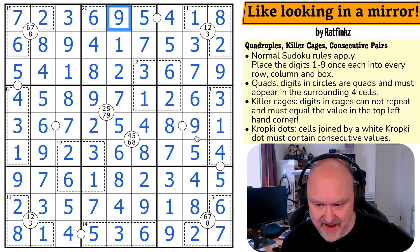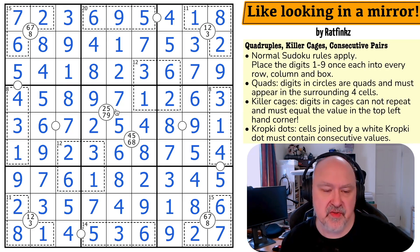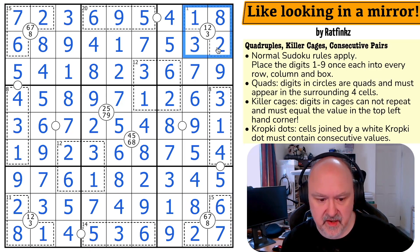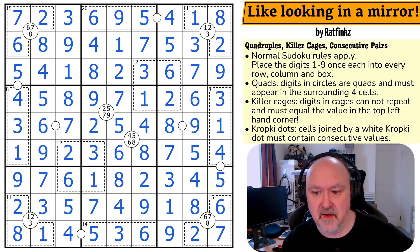That is the correct solution to the puzzle — 1118 solves. It's possible this has been solved on another channel, but that was a lot of fun. 'Like Looking in a Mirror' — of course, because the logic was just reflected all over the grid. Really cool, I liked it a lot. The grid is very symmetrical — the only things that differed were the 14 and 20 cages and those quadruples. Thank you Ratfinks, really do appreciate the puzzle. Thanks everyone for watching, hope you enjoyed it, and as always good luck with your solving.